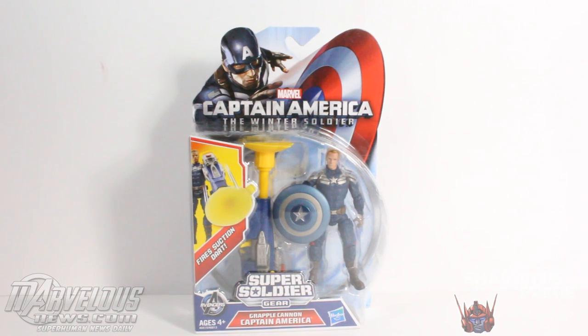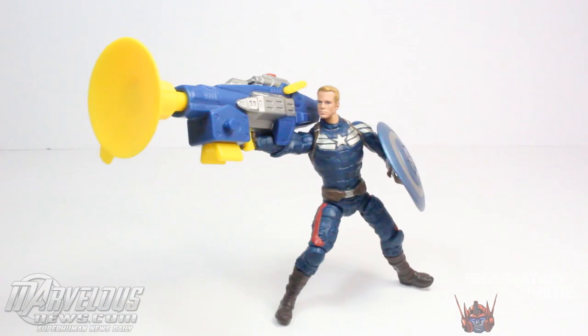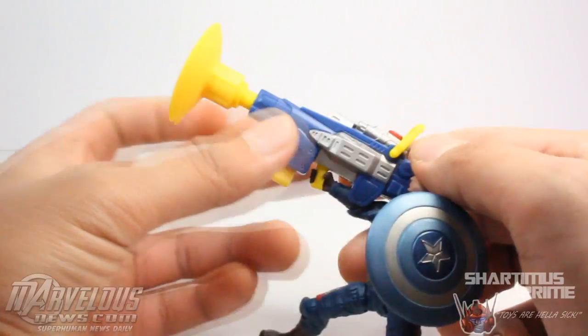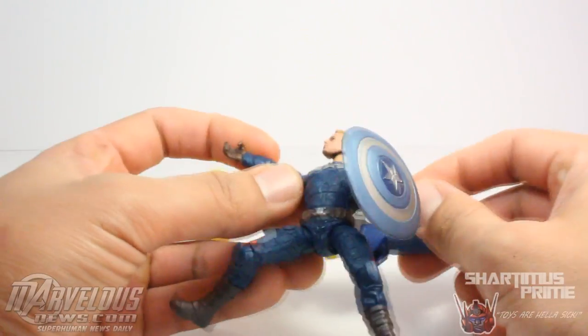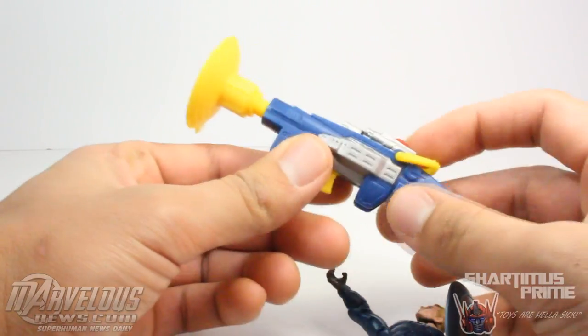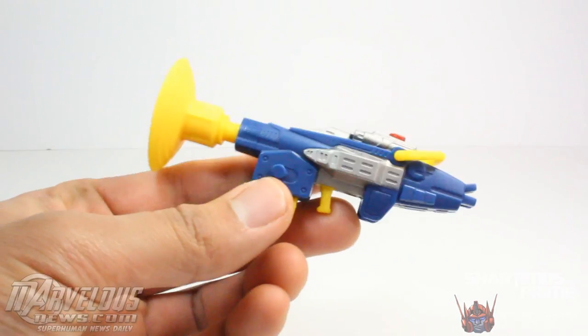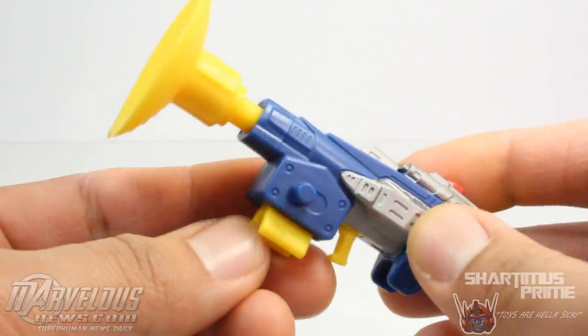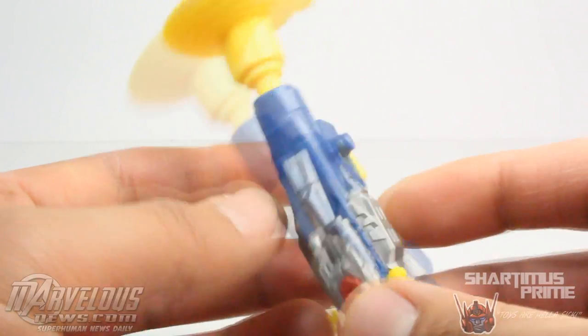Let's crack this thing open and see if it's as disappointing as the rest of the figures from the wave. I think it's a little bit more disappointing than the other figures. I'm not as impressed with the sculpt on the body of this figure. He has this giant plunger — the real name is the suction dart. This thing is just gigantic, but of course it's meant for the kids. The paint applications on it came out pretty clean; there's nothing really to complain about as far as the way it was made, aside from it exists.